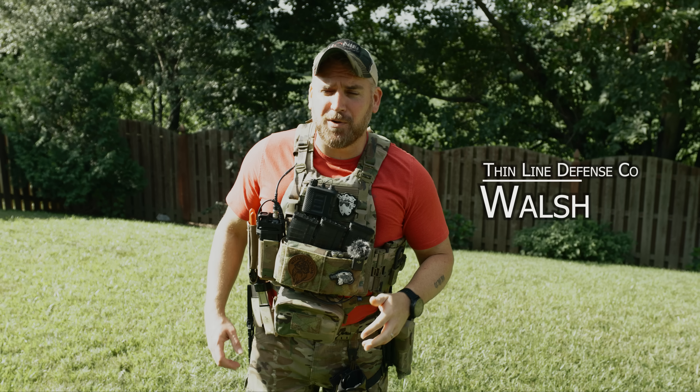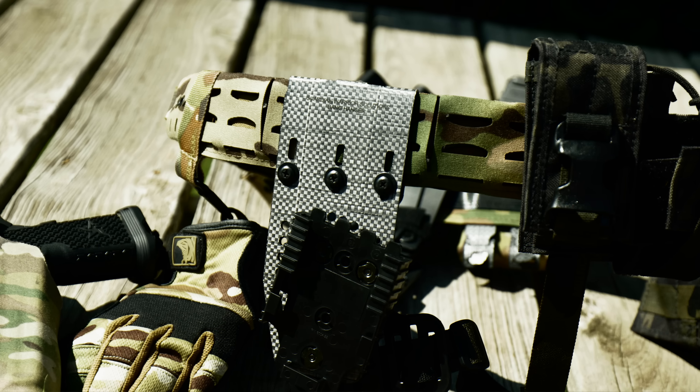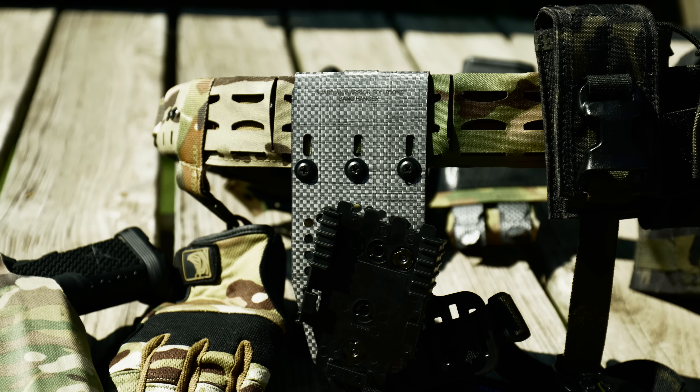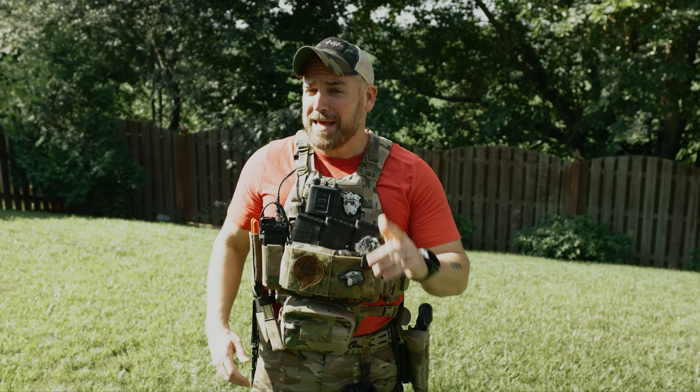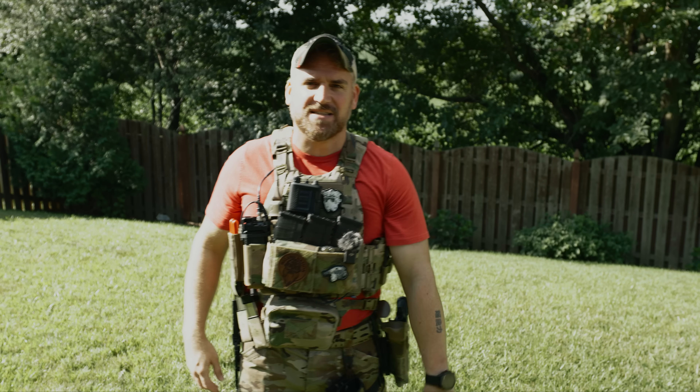Hey, welcome back wizard! So I have a fun one that I can actually tell you about now. Today we'll be taking a look at the all-new Bang Hanger by Guardian Warrior Solutions. And if you're wondering, yes, I am allowed to talk about it now, and this is actually the full production version, so let's get into it.